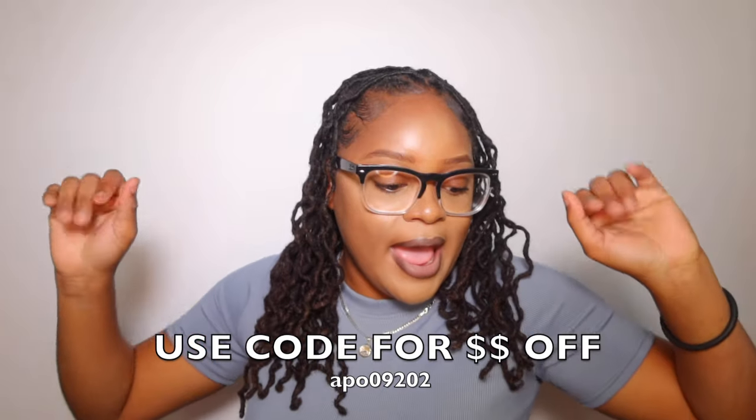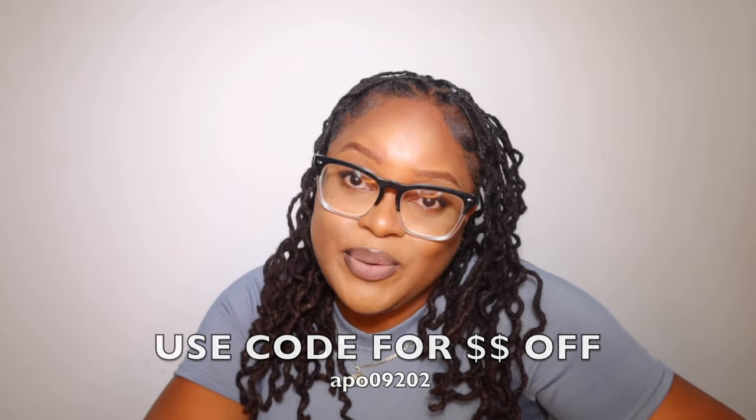That concludes my Temu haul! Everything is basically home essentials and kitchen essentials — everything essentials. If you want to purchase anything I bought, you can use my code linked right here. Thank you so much for watching.